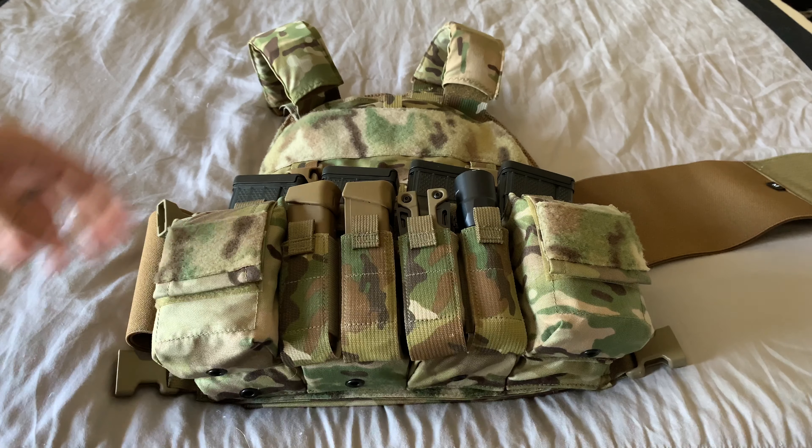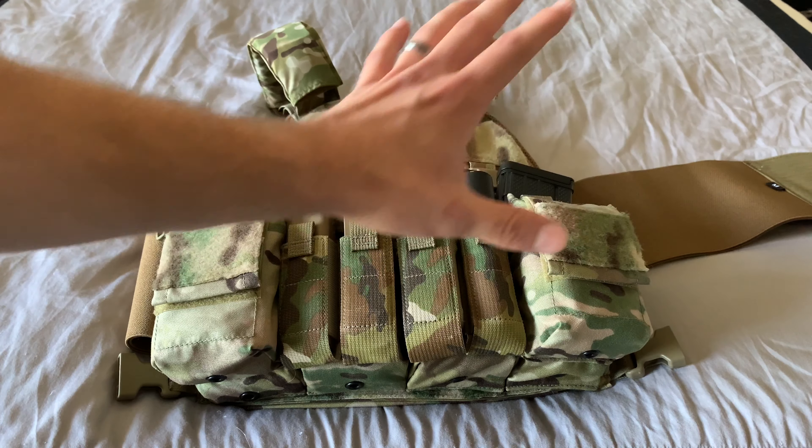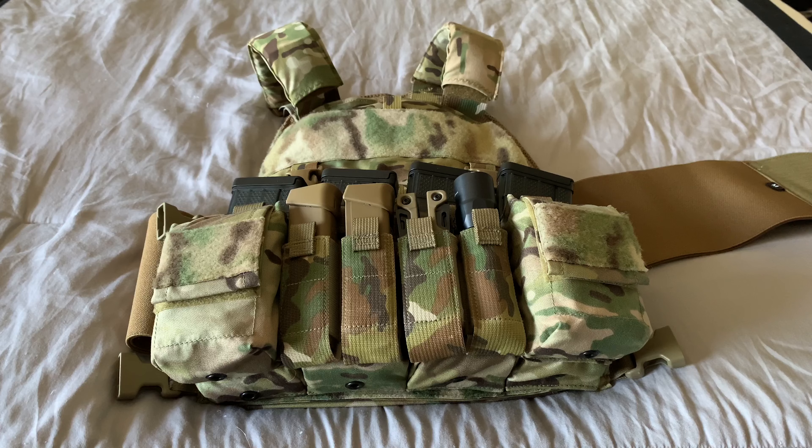Real quick — if anybody wants to subscribe to any of my social media or subscribe to the channel, feel free; I have links down below. So let's take a look at it. This is the plate carrier setup — it is a Velocity Systems law enforcement plate carrier. I do have the Haley Strategic rig on the front — the D3CRX, or one of the variants of those letters and numbers.